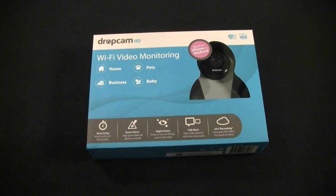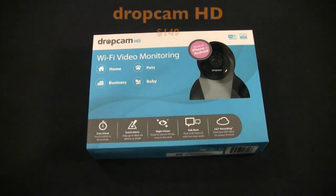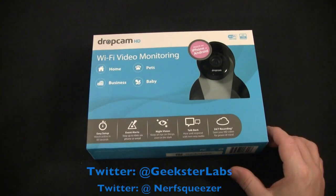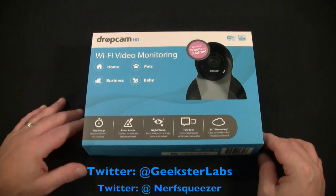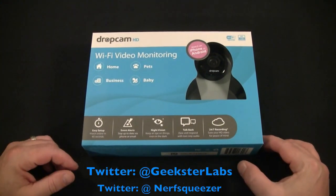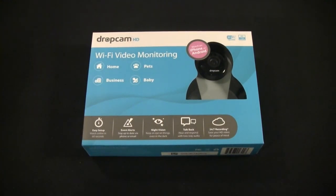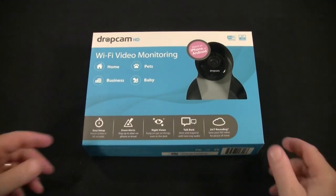Hey guys, Tom with Geekster Labs back at you. Today we're going to be unboxing and going through the Dropcam HD — a Wi-Fi video monitoring camera. It's a very small camera where you're able to monitor your home, your business, or pretty much anything inside. This is not an outdoor camera. We're going to unbox it, and then in a subsequent video we're going to set it up, test it out, and I'll give you my full review.